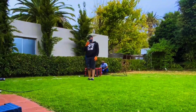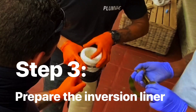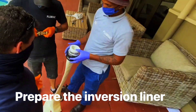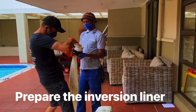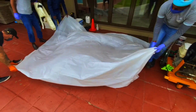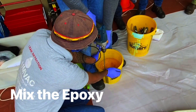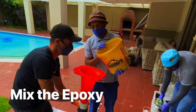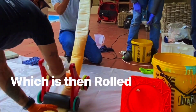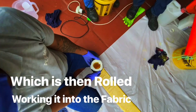Once the drain is clear we can start preparing the inversion liner which will give the line a structural repair. We use drop sheeting to prevent epoxy from spreading onto surfaces while we work, and mix a one hour curing epoxy that will be poured into the inverted liner and then rolled to absorb into the fabric as much as possible.